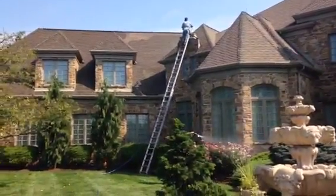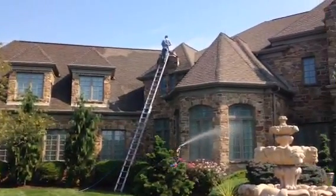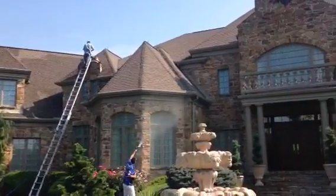Hi, this is Lisa with Liberty Soft Wash. We are here today in Mechanicsburg, Pennsylvania. We are treating this roof for the homeowner.